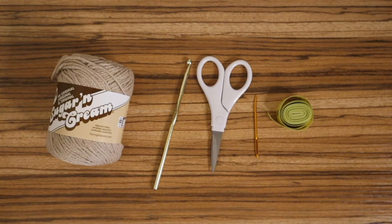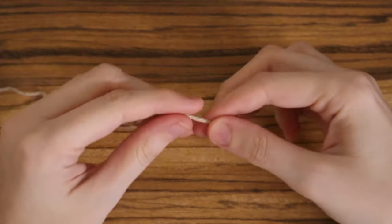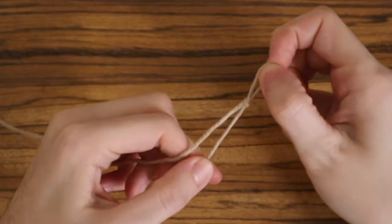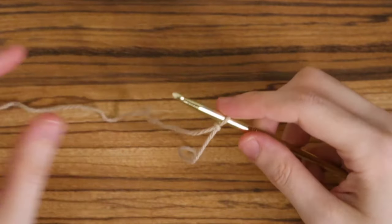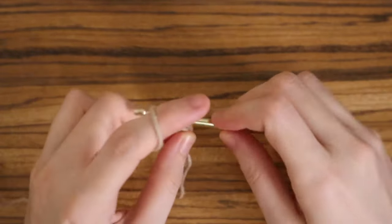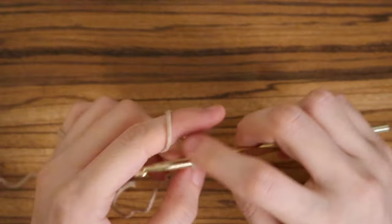Let's get started. We're going to start by making the cups. You're going to need to make a slip knot. I'll be going through the cup a little bit quickly, but if you need extra help or need it a little slower, click the card in the corner — that'll take you to my crochet cup tutorial. Make your slip knot and then chain 12.